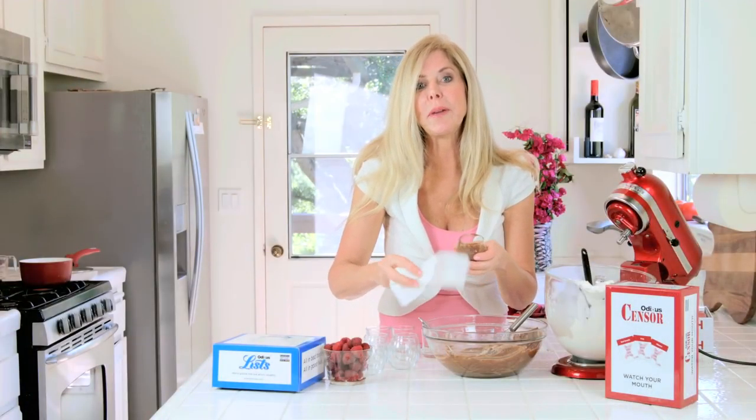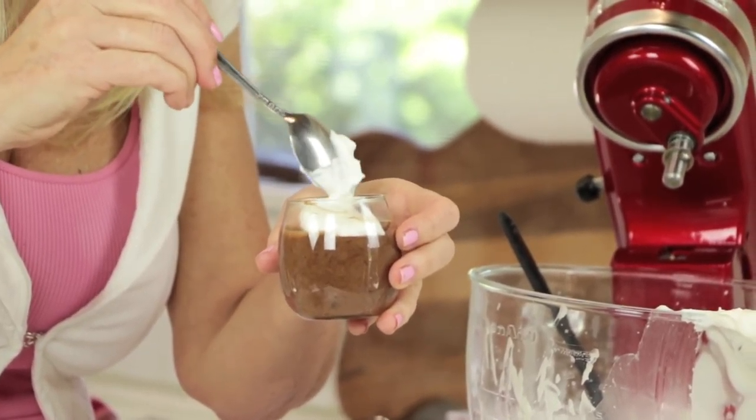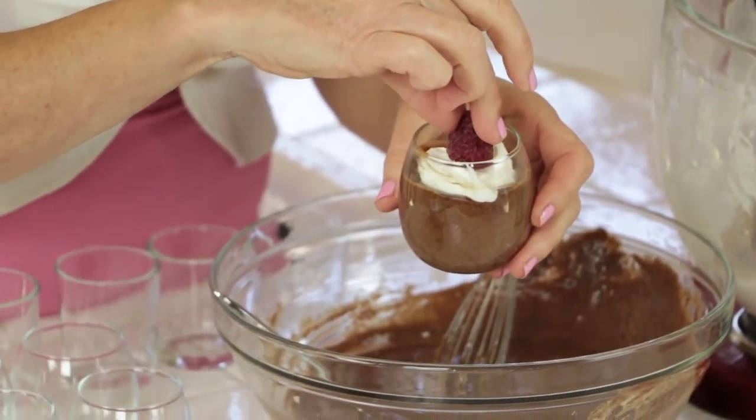You've got to clean the rim if you make a little mess. On top I put a nice dollop of the leftover cream and I think my guests are going to like a little raspberry on top.